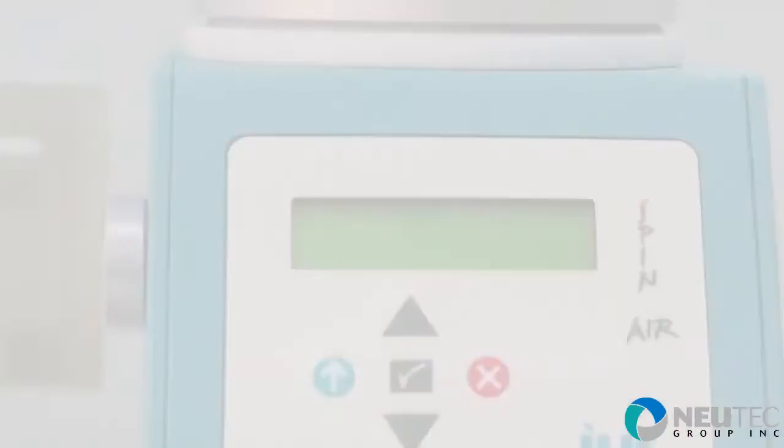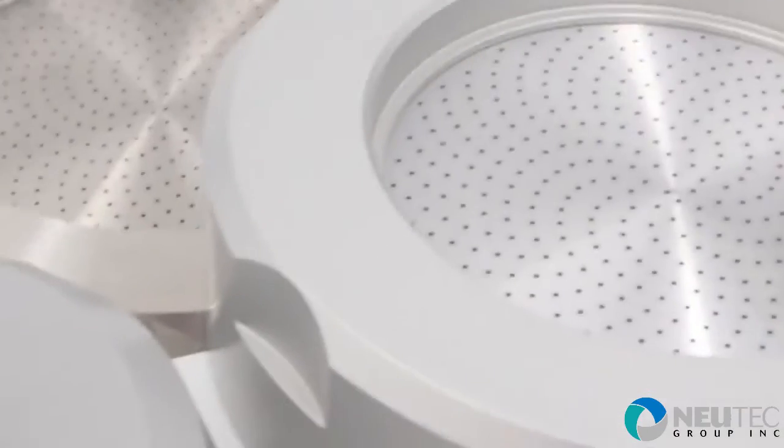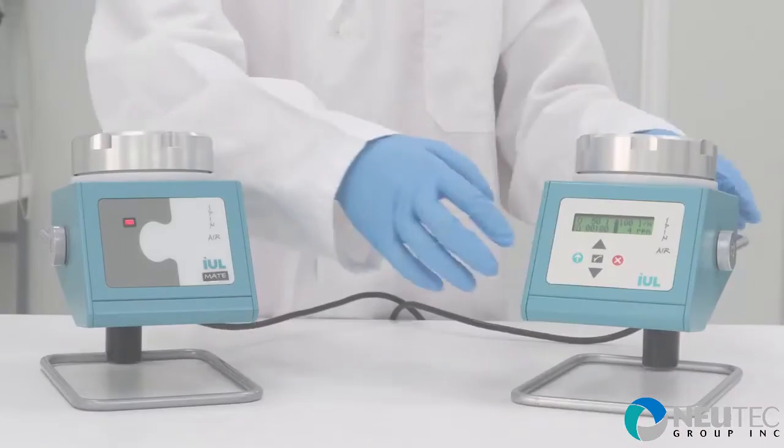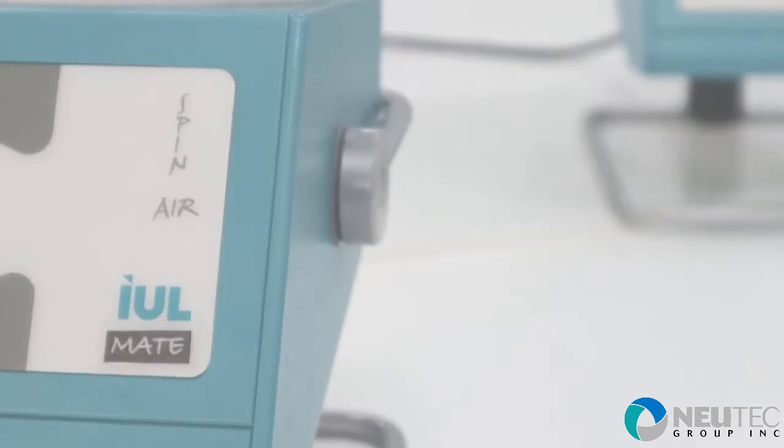These air samplers are portable and programmable. They are available for 60 mm RODAC and 90 mm plates. Connect Spanair Mate to Spanair to obtain two samples at the same time.